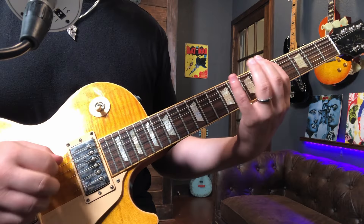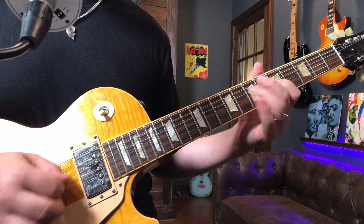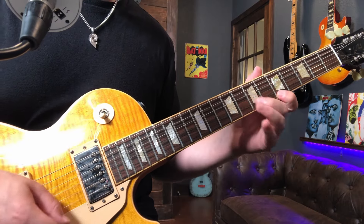Mainly the first pentatonic position — something like this. So today we're going to change that by mastering the fretboard in what I call a horizontal way, or just up and down one string. So instead of looking at the guitar vertically like this, we're going to see the guitar more like this.